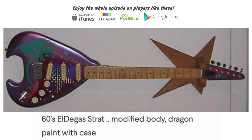Let's get straight into the episode. This first ad is sent to us by Tyson Carrie Brinacombe. This is an LDG guitar.